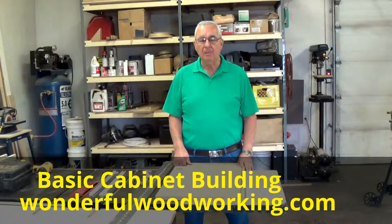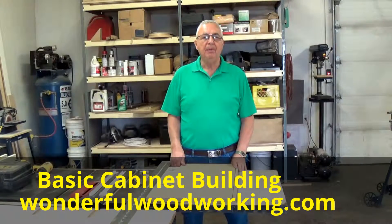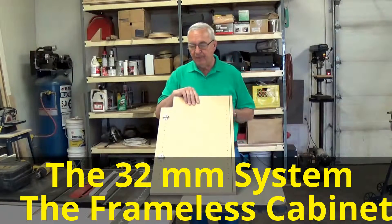What I'd like to do is just spend a little time with you here to show you a little bit about the very basics of building cabinets that have been drilled.